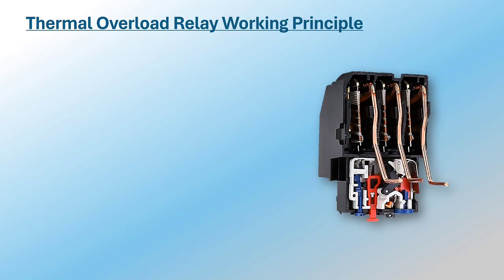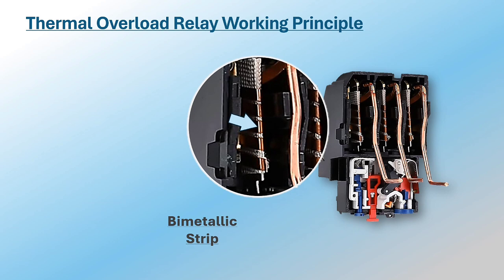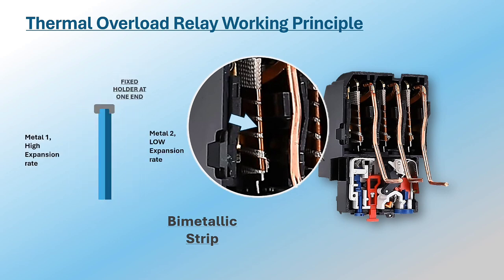How does the thermal overload relay work? The main part of a thermal overload relay is called a bimetallic strip. It is made up of two metals with different heat expansion rates which are conjoined together — usually nickel and iron or steel. A heating element is wrapped around the bimetallic strip. If the current flowing in the heating element is below the setting of the relay, the heat produced is low and the strip will be in its normal state. But if the current is too high, the heating element will produce enough heat to cause expansion of the two metals.